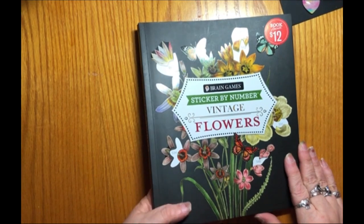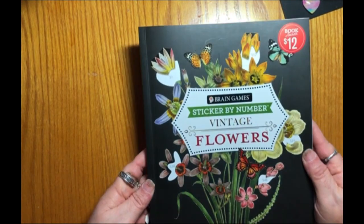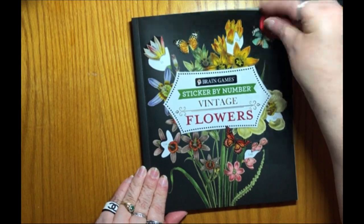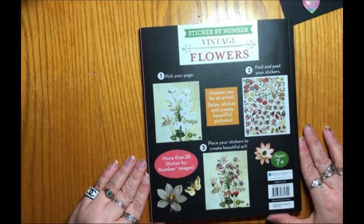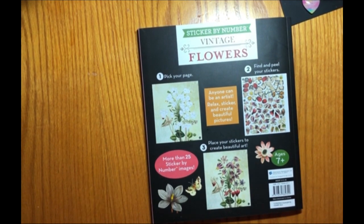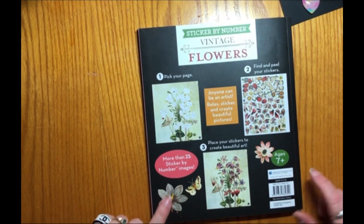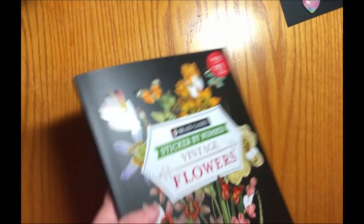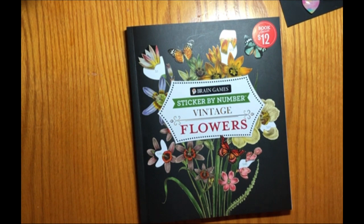So this is the front cover. It has a shiny embossed set of flowers here — that's really pretty — and then the rest of it is matte black. It is a pretty sturdy cardboard. And here is the back. It gives you an example of one of the pages: here's the page before the stickers, here's a sample sticker page, and here's what it looks like when it is complete. And I will tell you, if you like vintage flowers, this is an absolutely beautiful book.